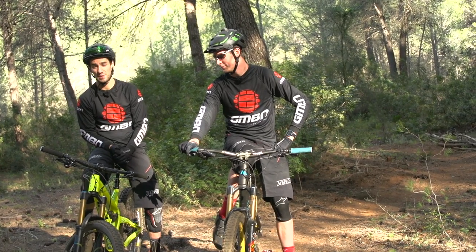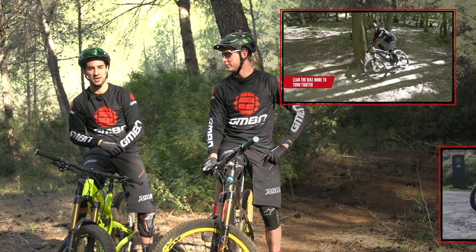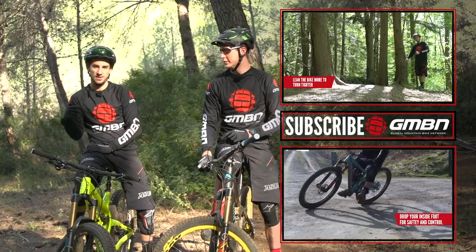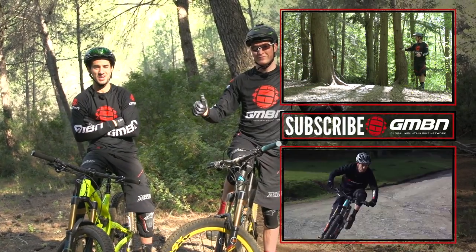If you want to improve any other aspects of your cornering, click up there to see how to lean the bike over in corners. Click down there for how to drift, and click in the middle to subscribe. Give us a thumbs up if you like the Scandinavian flick.